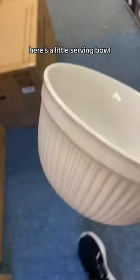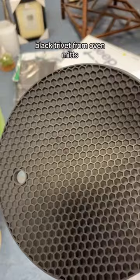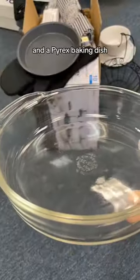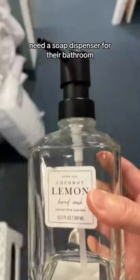Got this fun dish for them, here's a little serving bowl, here's a set of pots and pans, there's a black dish towel, black trivet and oven mitts. Here's a little something to bake pies in, a canister for their kitchen, a bowl, a banana holder, and a Pyrex baking dish. Here's a coffee maker for them and a toaster.